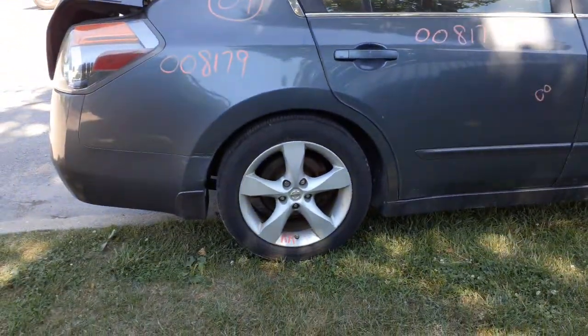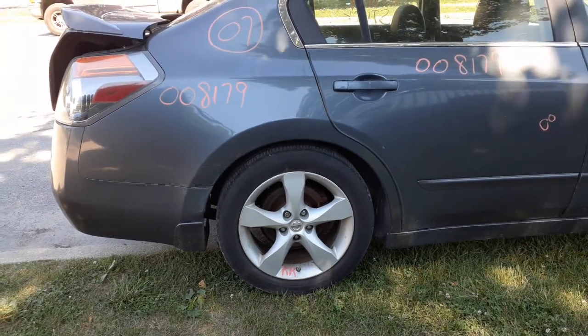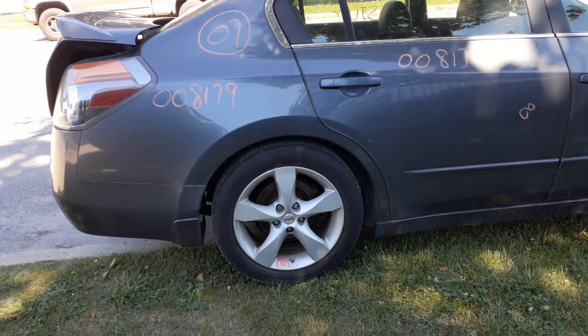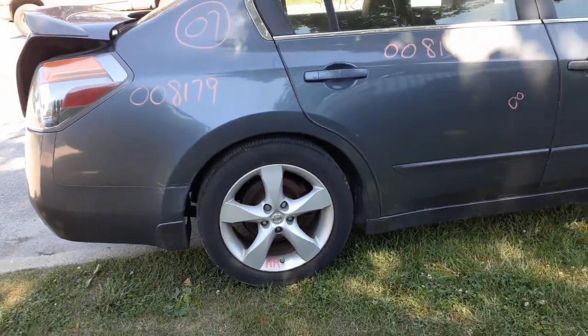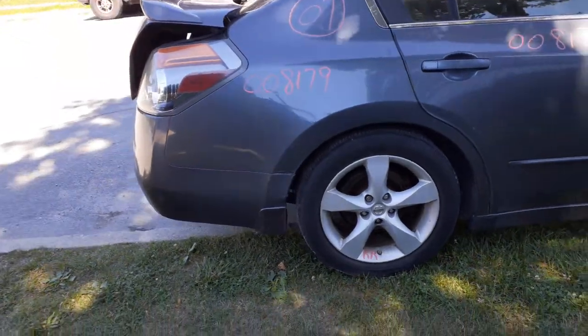You've got the four 17-inch, 17x7.5, 5-lug alloy wheels, set of four. Basically, you've got a little bit of curb scuff on them — definitely usable.